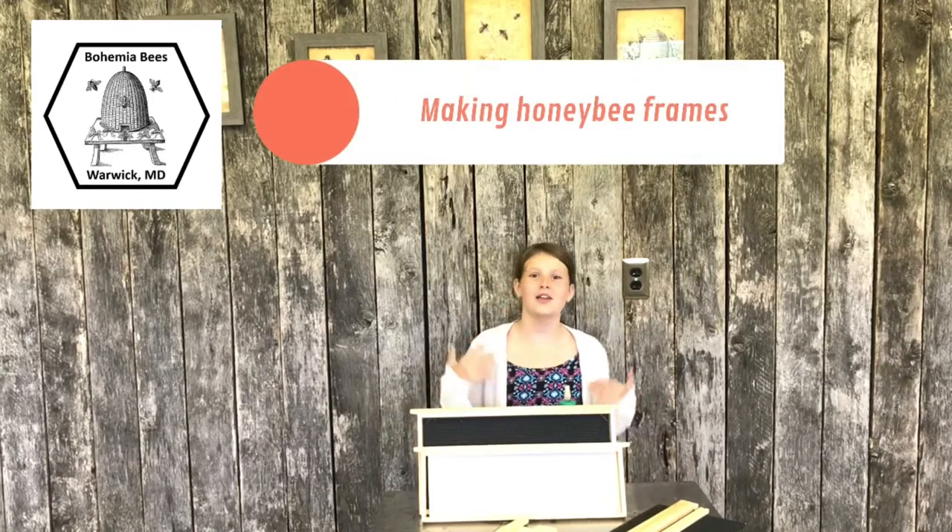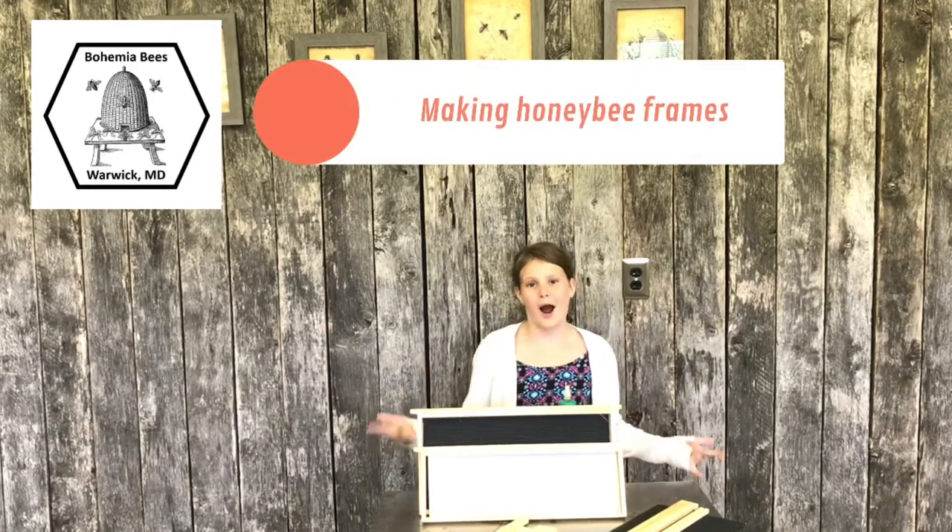Hey guys, what's up? My name is McKenna. You might not know me, but I'm Jason's daughter from Bahamia Beasts. Today, my brother and I are going to be teaching you guys how to make bee frames, and we're going to have some help from the beekeeper, my dad, Jason.